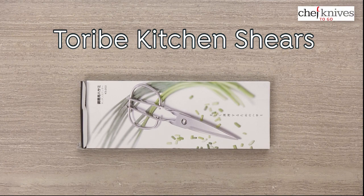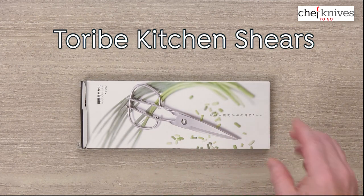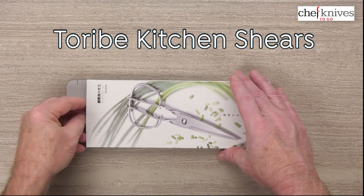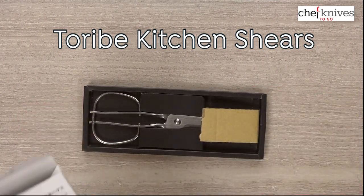Hi, Steve Gamache here for ChefKnives2Go. What we have this time for our quick look video is the Taribe kitchen shears, and these are really cool. They're neat looking and they've got a couple of interesting features to them, so let's take a look at them.